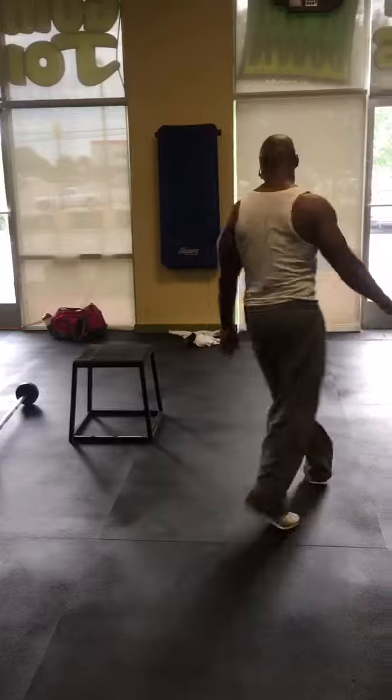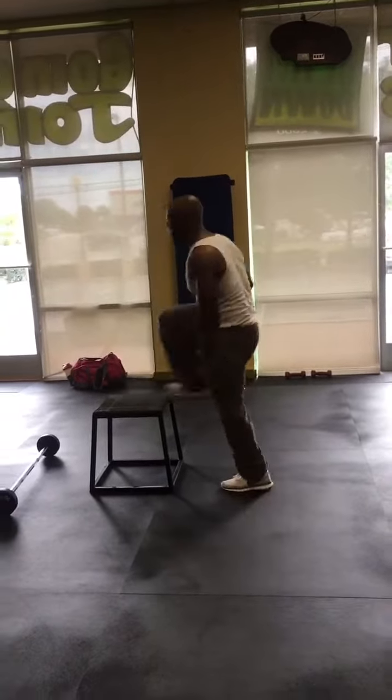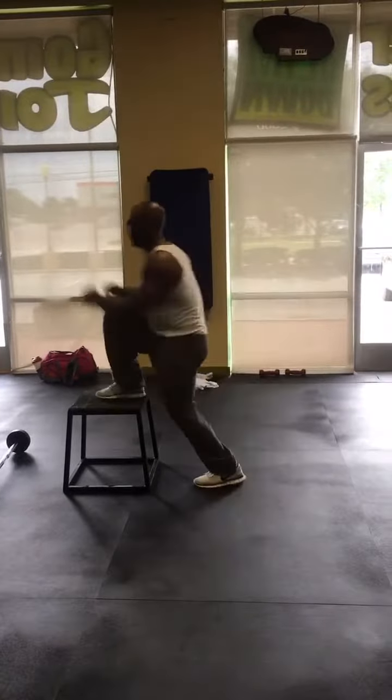Our legs are fried — at least I know mine are. I've been laying on my floor since I got home. It was a pretty brutal workout, but this is definitely worth the try. Make sure to tag me in your workout.